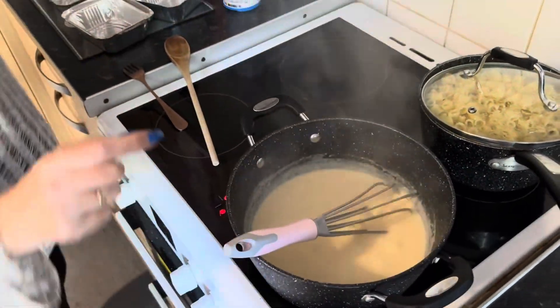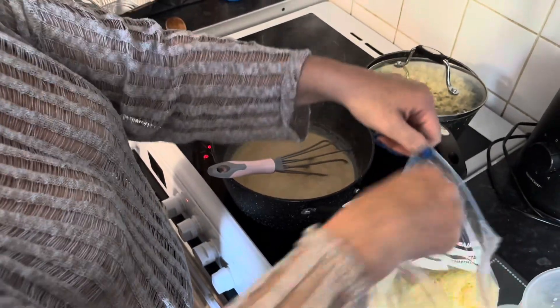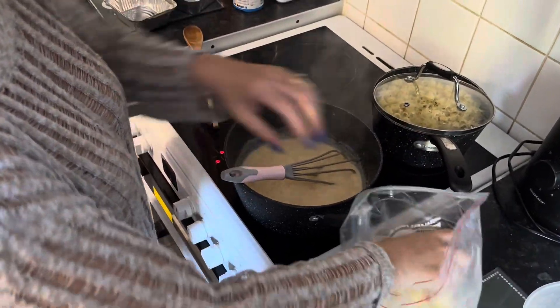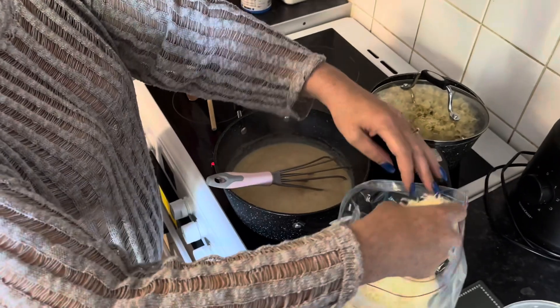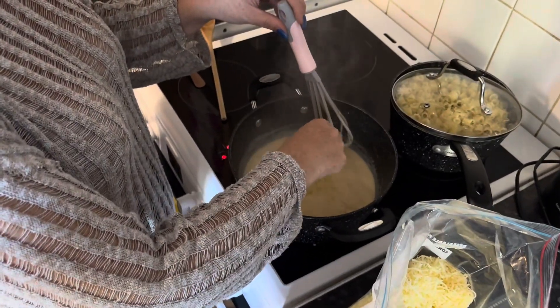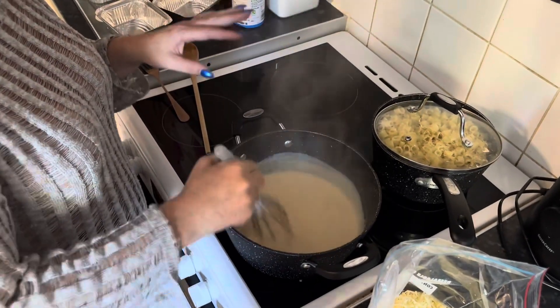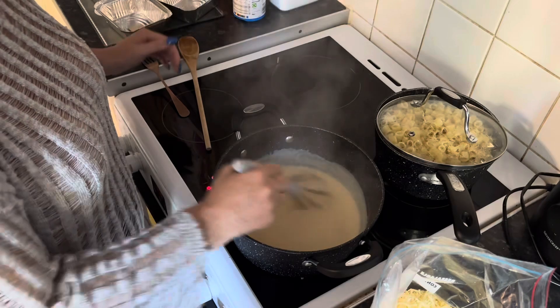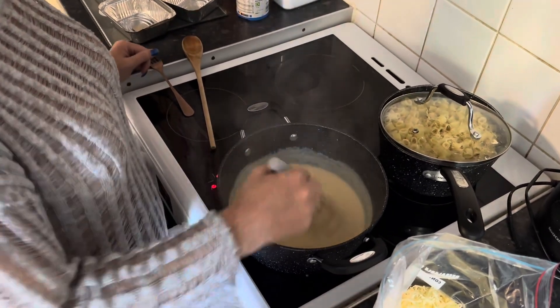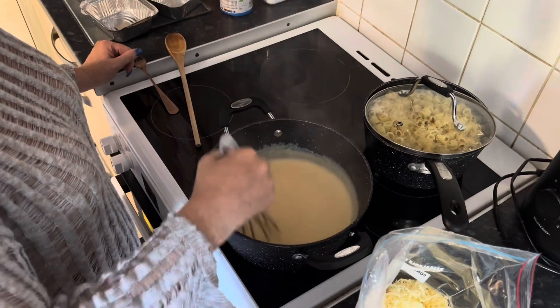So we're just going to add some of our cheese into it. I don't measure on this — do it as much as you like or as little as you like. But I'm a cheesy person, I love cheese, so we're going to put a big handful in. To be fair, this sauce is amazing on its own. We have it so much with nachos and stuff like that. It is really tasty on its own, but I just want to add a little bit of extra flavour into it.